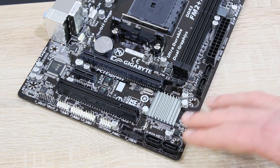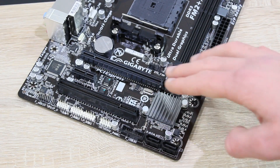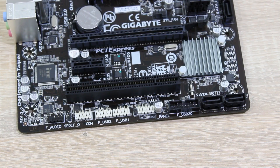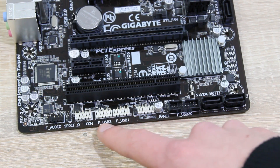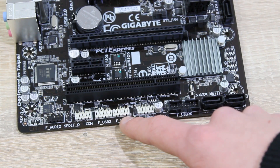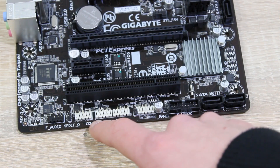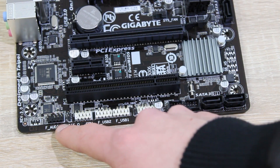On this board we have a total of four SATA 6Gbps connectors that run off the AMD A88X chipset. As for the headers, here's a USB 3.0 header, the front panel headers, two USB 2.0 headers, the COM header also known as serial port, the SPDIF out header, and the front panel HD audio header.